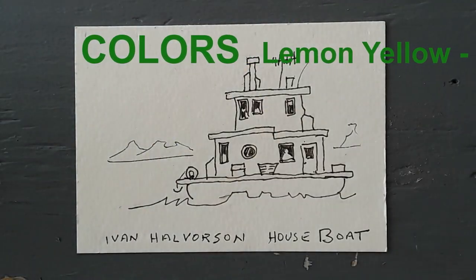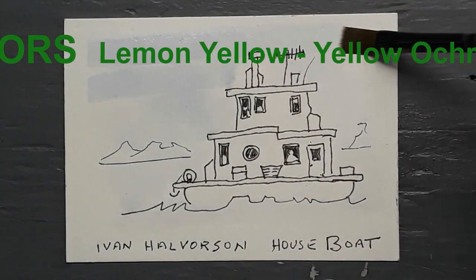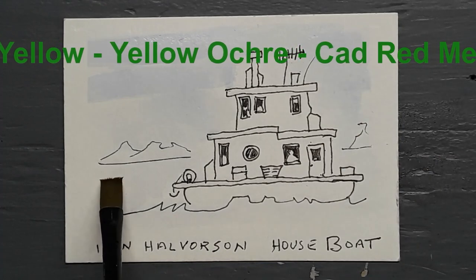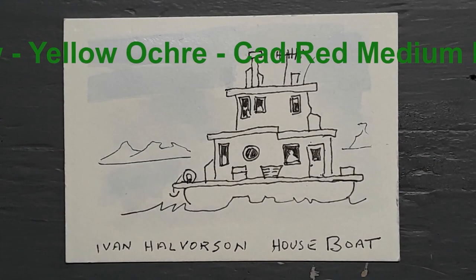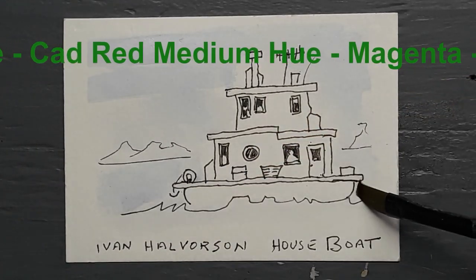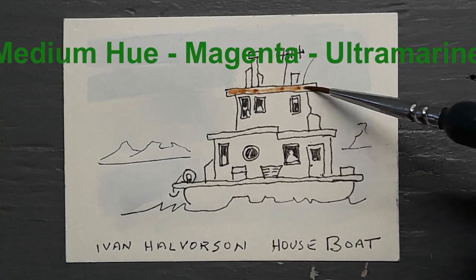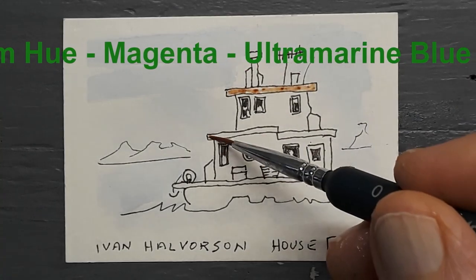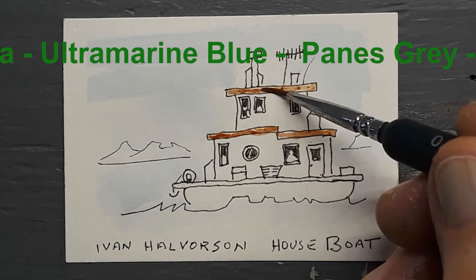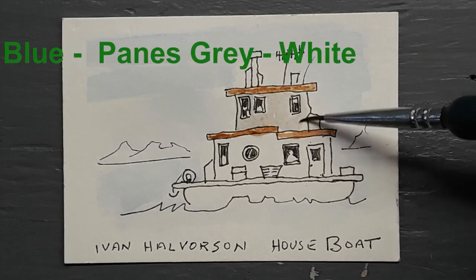All the colors I use are Cotman by Winsor & Newton. They are quite resistant to fading in ultraviolet light and the colors are fairly intense. They don't have the pigment load of the professional watercolors, but they are certainly satisfactory for any application like this, and they do not fade in ultraviolet light, which is quite important.